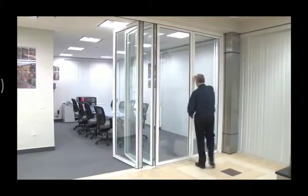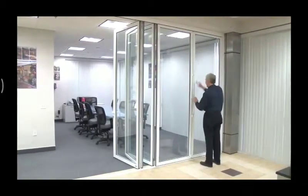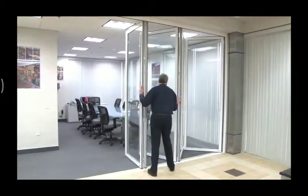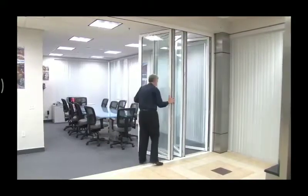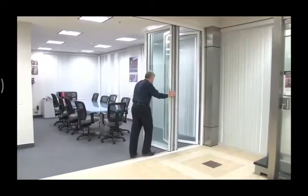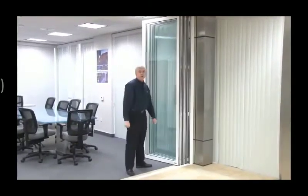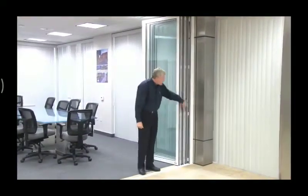We'll do the same thing in the second system. And slide them in place. Now you can see how nice and tight they stack.